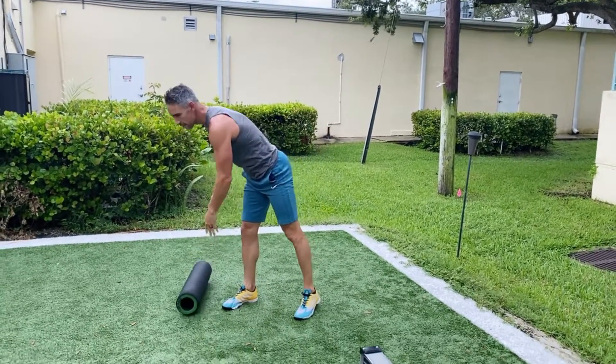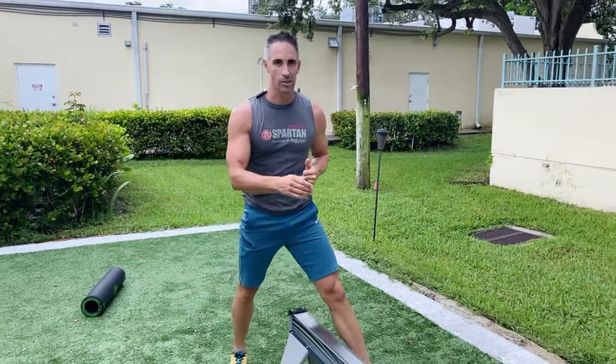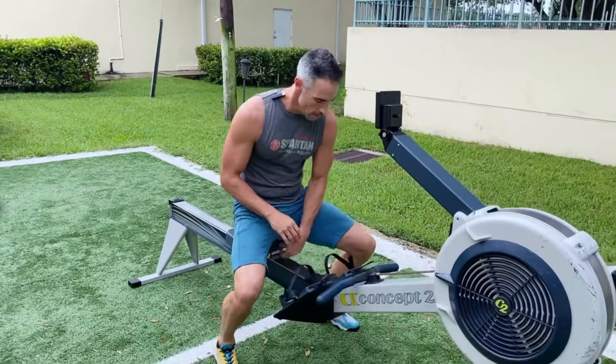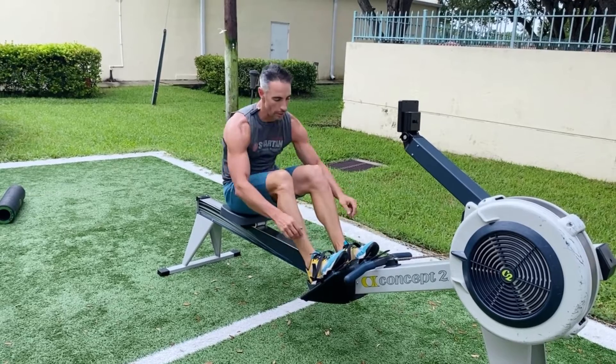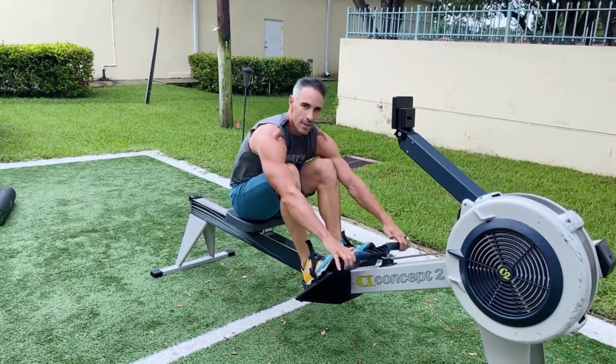After you've now pre-gassed or pre-loaded your legs, you must now utilize them on the row machine. People think that rowing might be upper body because you're pulling a chain, when in actuality, 60% of rowing is through the legs.